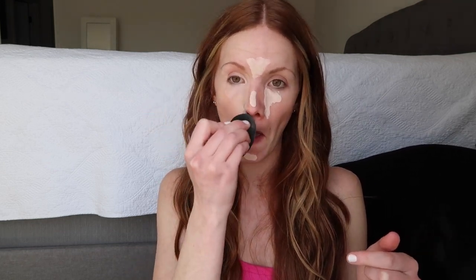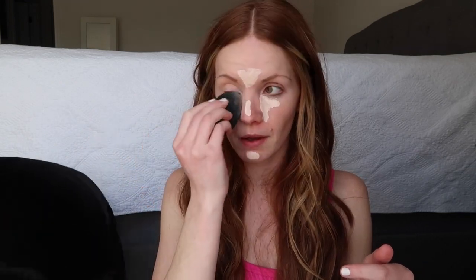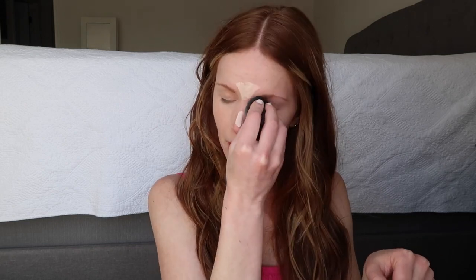It smooths everything out and I always go over my eyelid as well. I prefer as little product under my eyes as I can get away with because it settles into fine lines and it's harder to keep it looking clean. This way you get the effect of the concealer without having foundation, then concealer, then powder — it's not three separate layers.